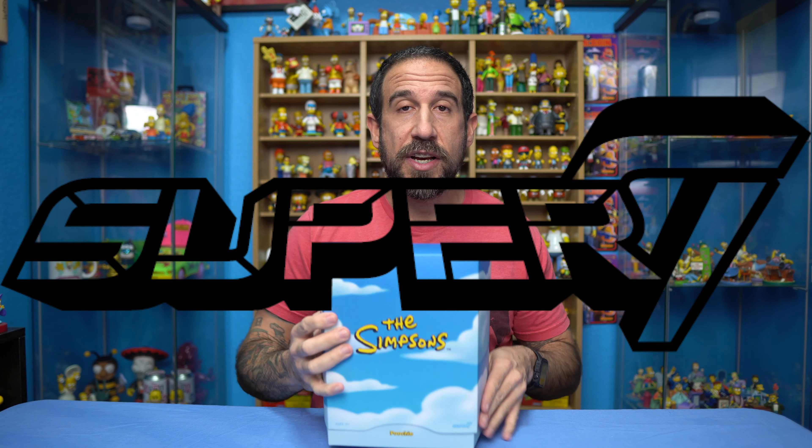Hey, what's going on you guys, Simpsons Man here and we are continuing the series with all of these Super 7 toys. This is the Simpsons line they did, Wave 1. Stick around, we're going to be opening up Poochie today.